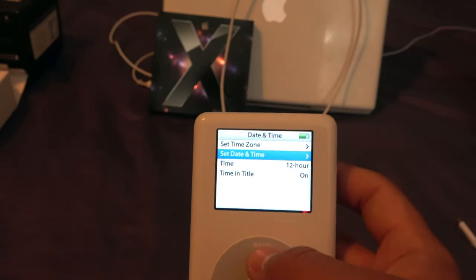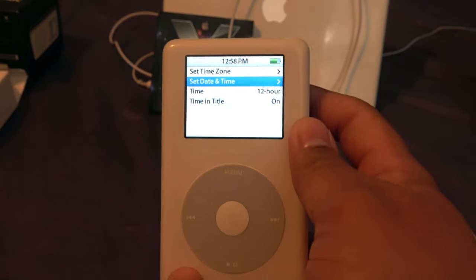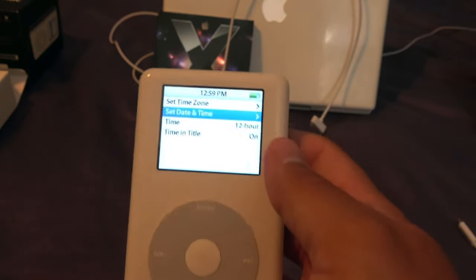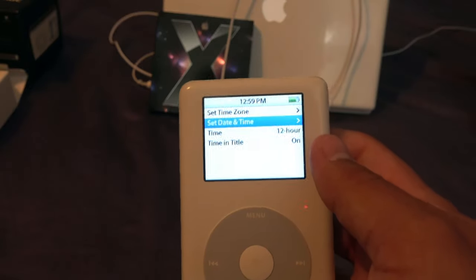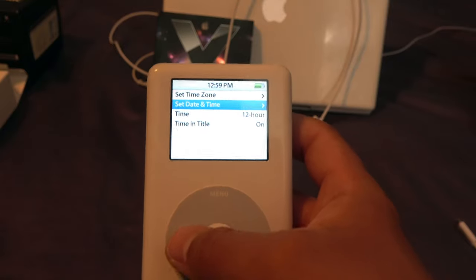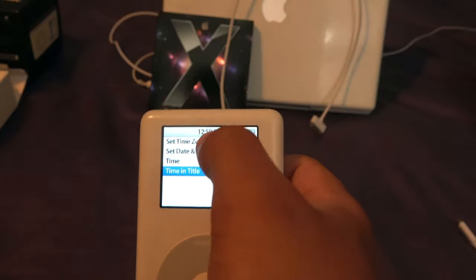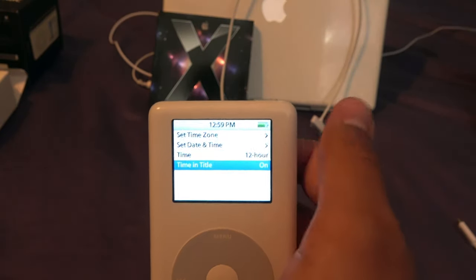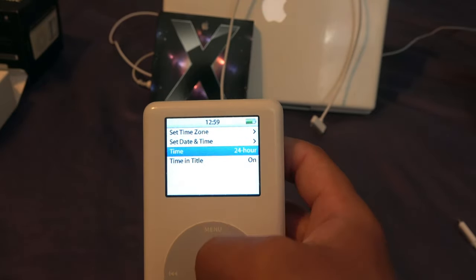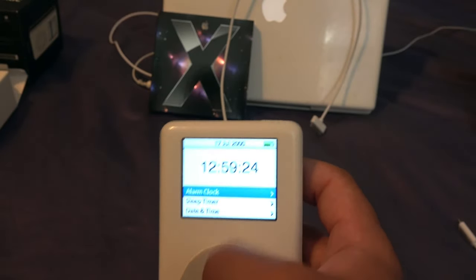Once you hook this up to iTunes, it would sync the proper time. There's no issue using the iPod to play music with the incorrect date. iTunes or macOS Catalina can sync the proper time to it. You can switch the time display between 24-hour and 12-hour format.